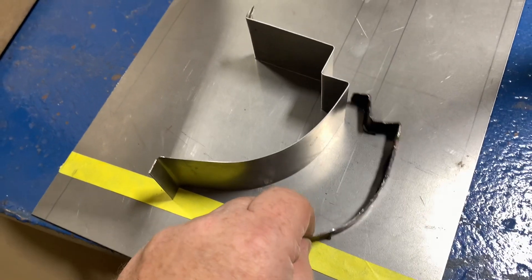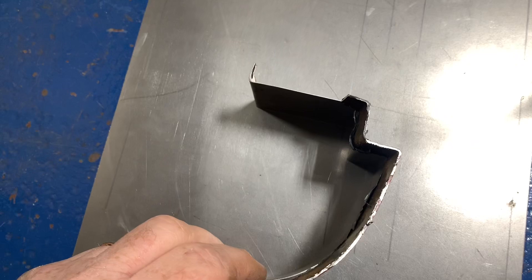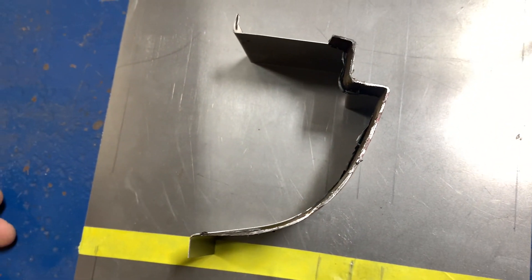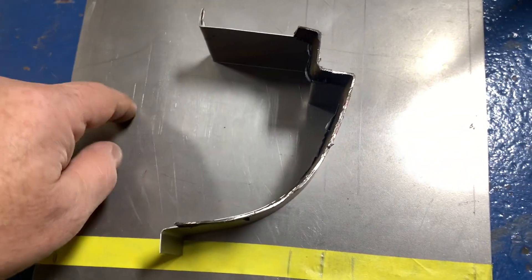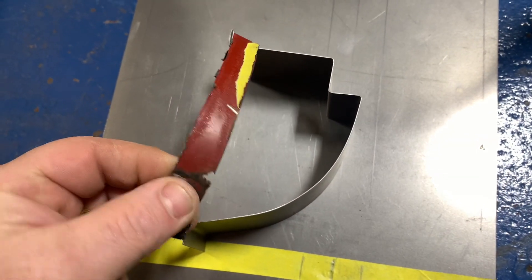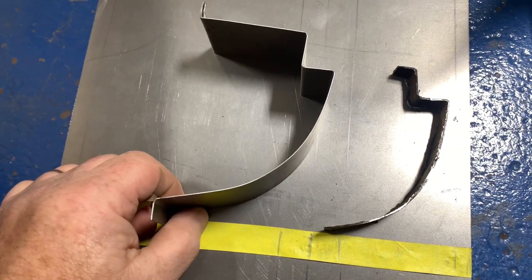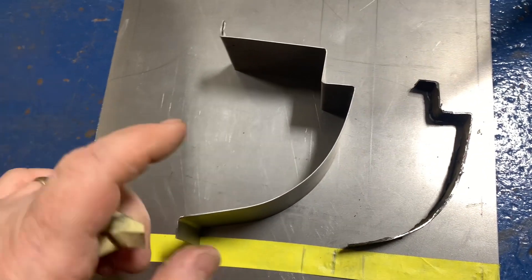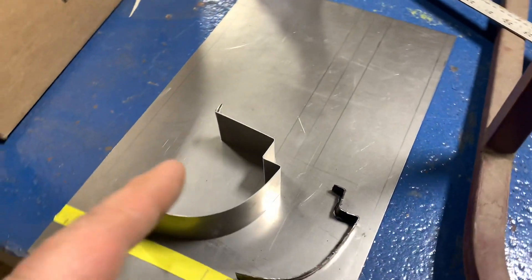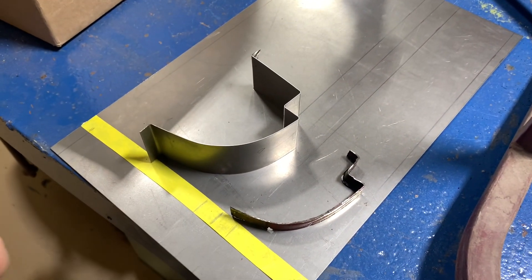Now I'm going to lay this on top of it and show you just how close we are. I don't know if you can see that or not, but that's pretty darn close. Now, this steel that I'm using is a little bit thicker than the factory steel that Porsche used, but that's okay. So now I've got to duplicate this piece in a long piece, and that should be enough to repair the rocker, and then a little extra just in case we find something else on the other side.